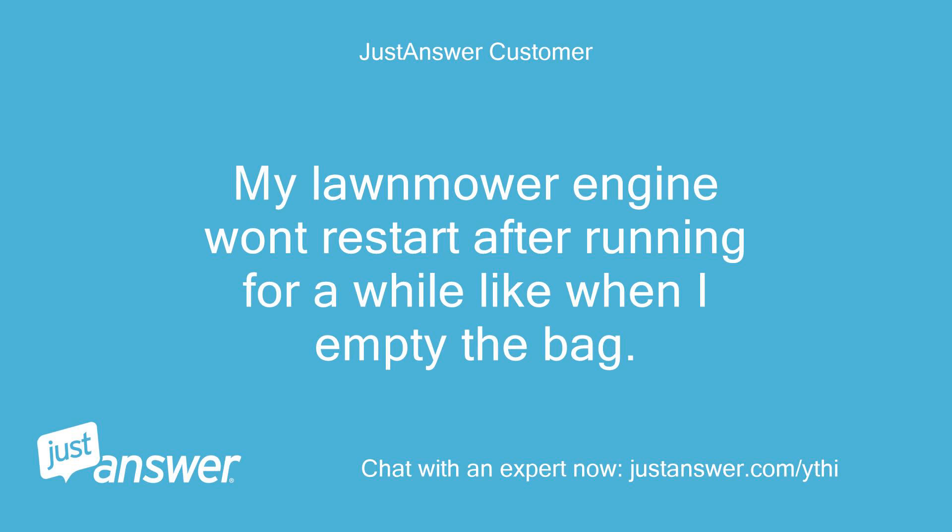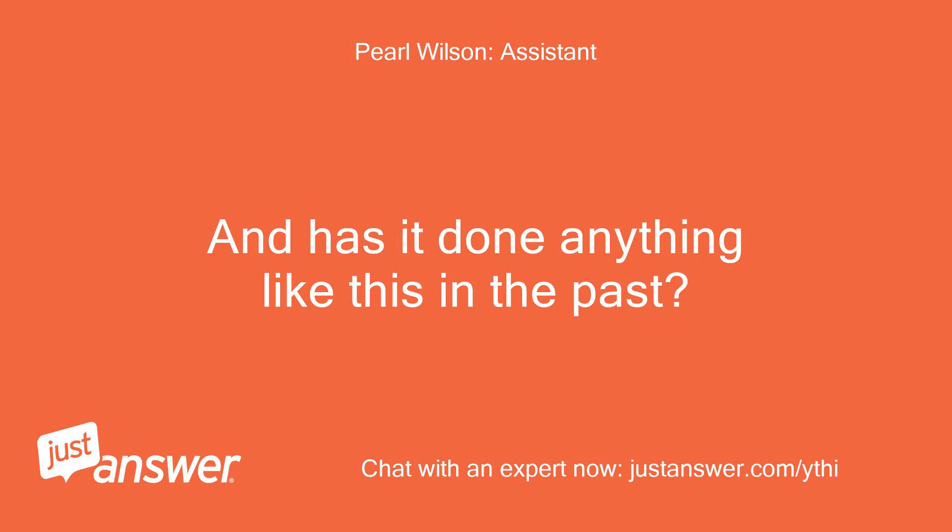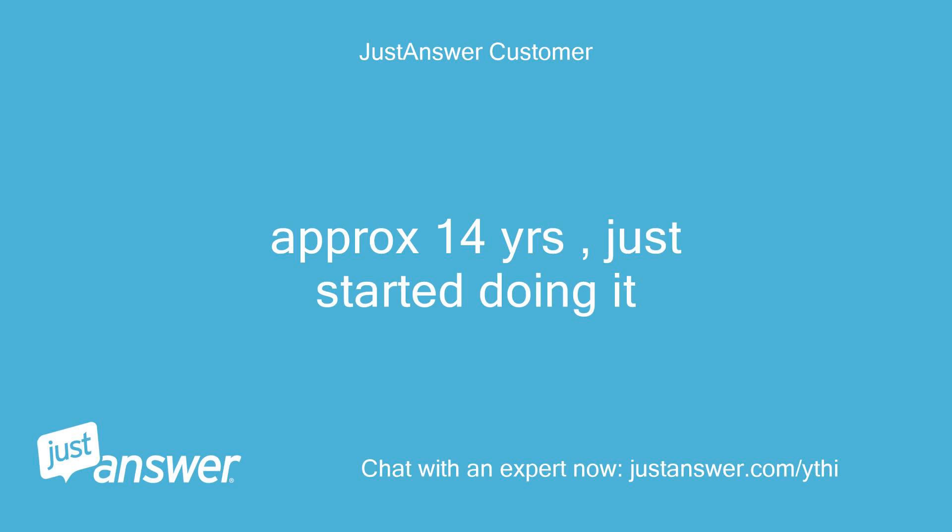My lawnmower engine won't restart after running for a while, like when I empty the bag. Can you guesstimate how old the engine is? And has it done anything like this in the past? Approximately 14 years, just started doing it.